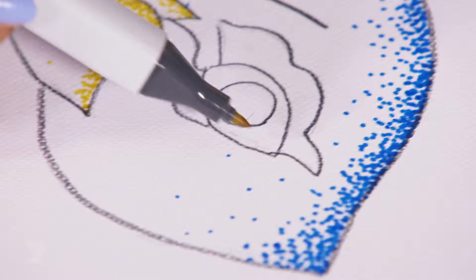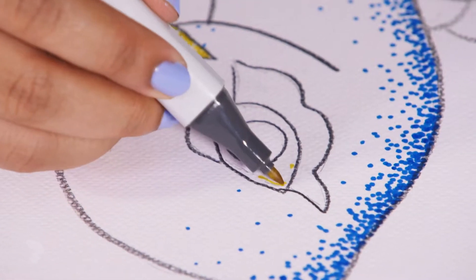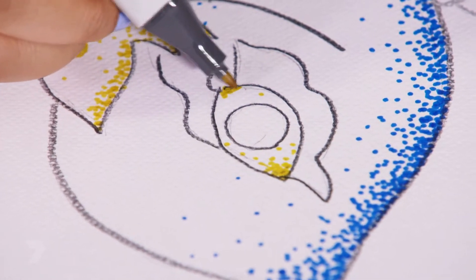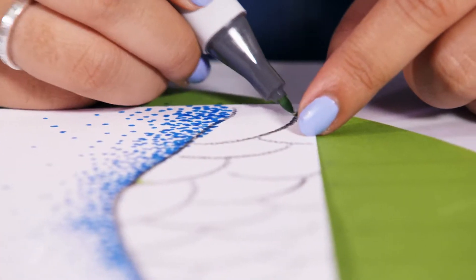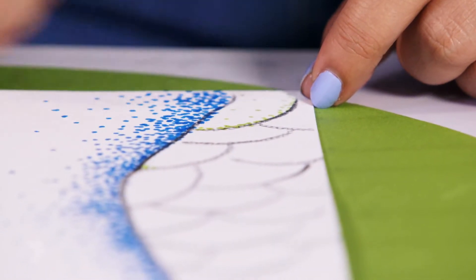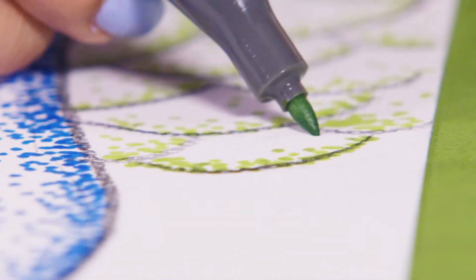We also need to fill in the eye area — the outer eye — with a bit of light brown, just on this edge and this edge. Once again, really tight together near the edge and further apart. And now for the light green — we're going to do it on the arch of each of the feathers, kind of like an outline with green. So really close near where you drew the line earlier and a few dots in the middle. And that's the green complete.